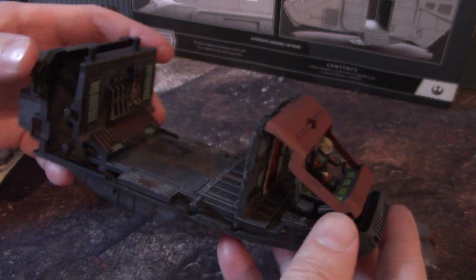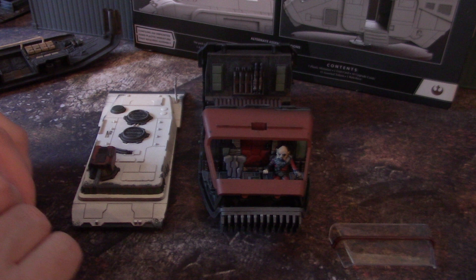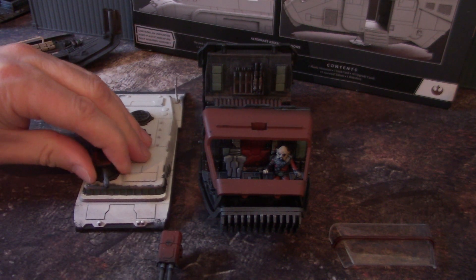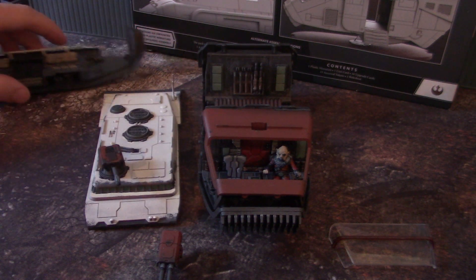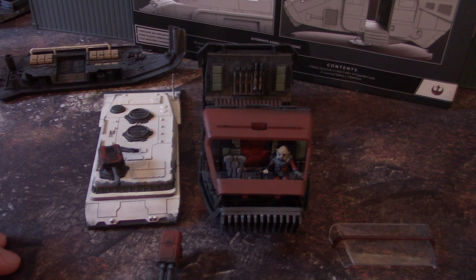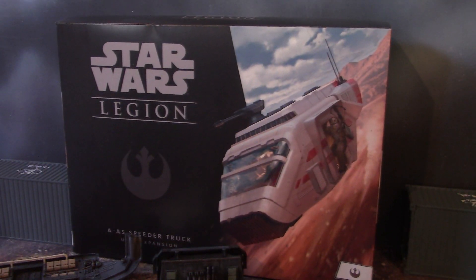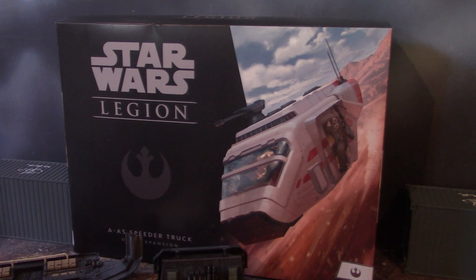There you have it, guys. It's a really, really amazingly cool miniature. And I'm very excited to have painted it. I'm actually going to be painting another Star Wars figure, which you'll see probably tomorrow or the day after. I definitely highly recommend this kit. It's really incredibly cool, very complex, and definitely has a lot of potential. Alright, thanks for tuning in. I hope you got your inspiration for the day.